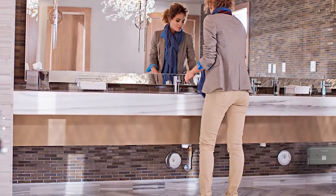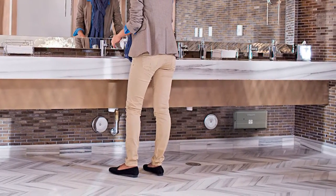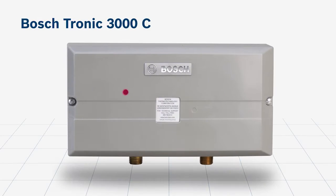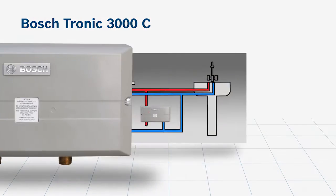The Tronic 3000 is installed under a sink at the direct point of use. It instantaneously heats up water as it's called for. Because it's tankless, the Tronic 3000 doesn't store any hot water in a tank, and only a cold water line connection is needed.